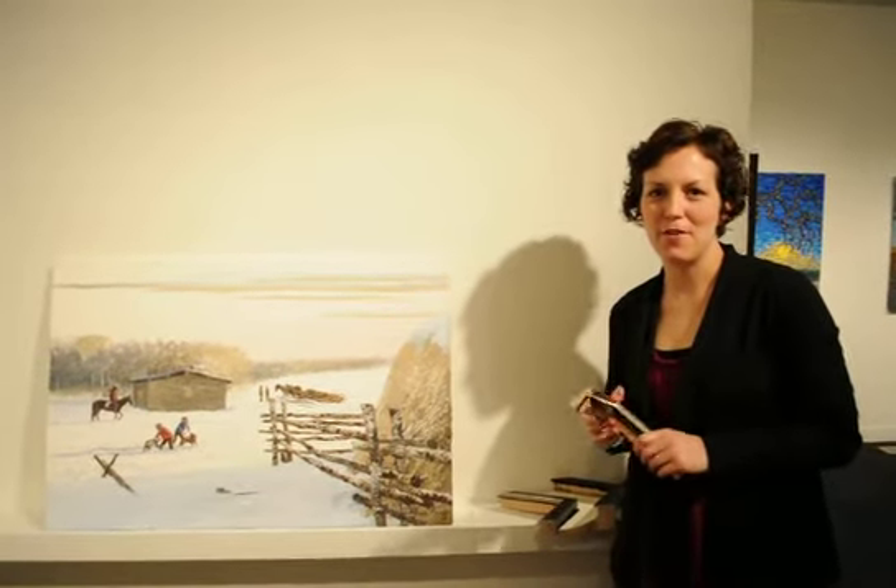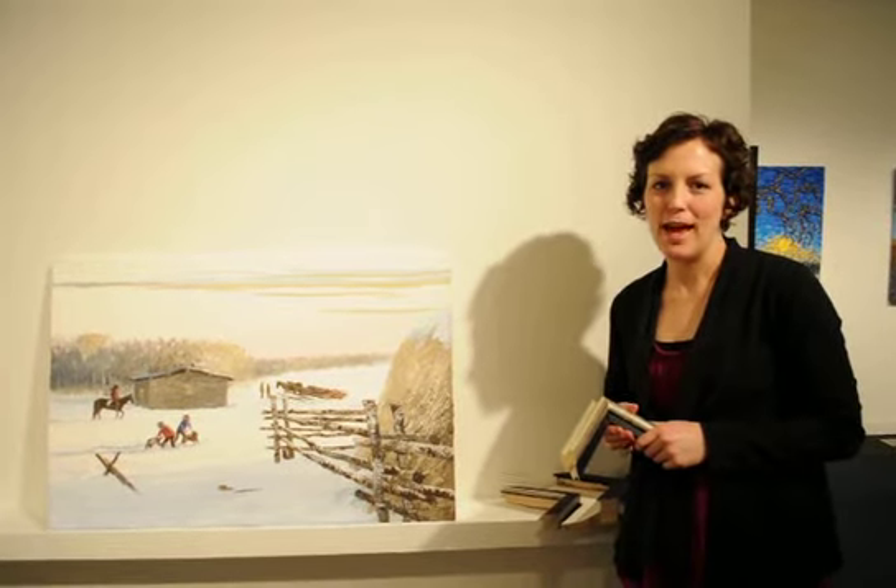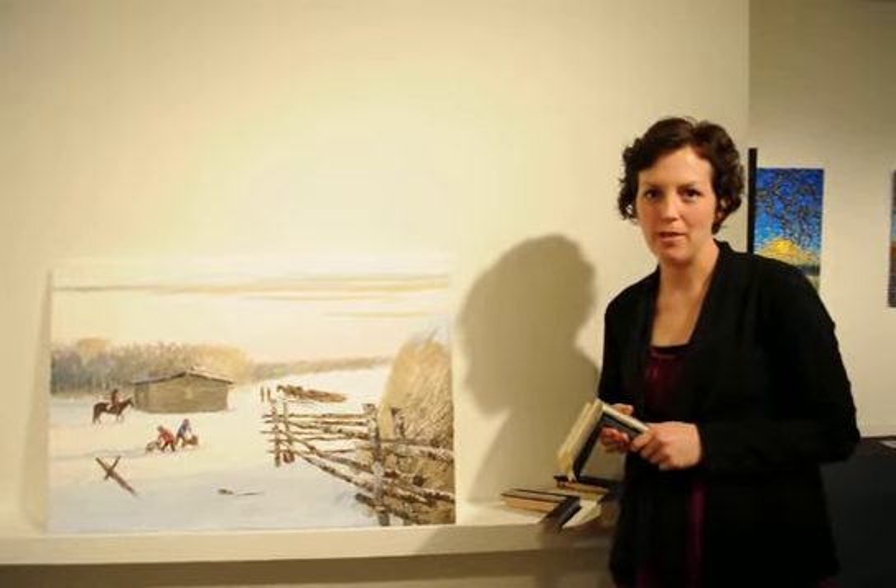Hi Jill and Jim, this is Mary from the Assiniboia Gallery. Thank you for your email. We have some frames to show you for the Allan Sapp painting.